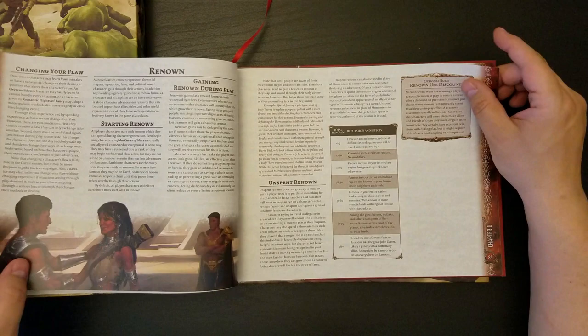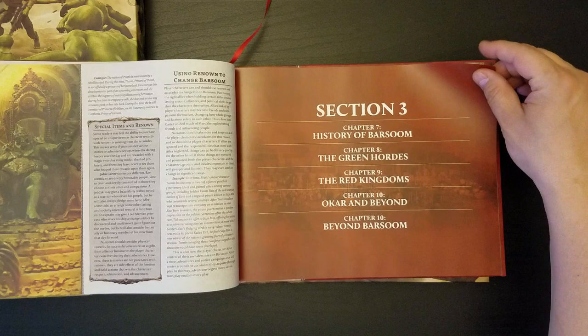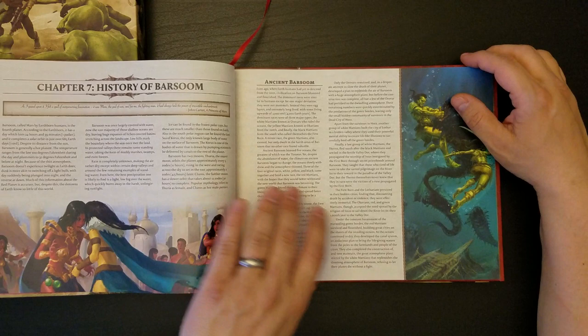I will be perusing this in detail over the next few days. Here's the world section: Section 3, History of Barsoom, the Green Hordes, the Red Kingdoms, Ocar and Beyond, and Chapter 10, Beyond Barsoom. That's cool.